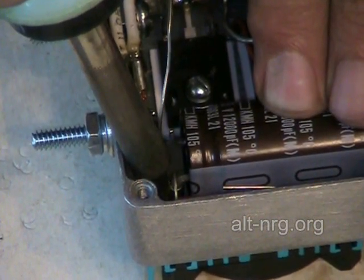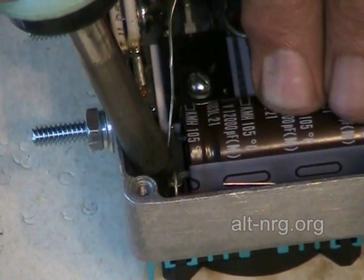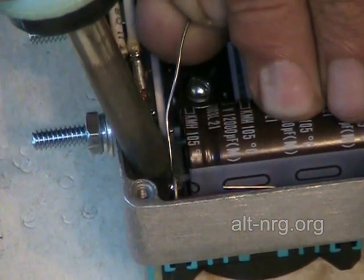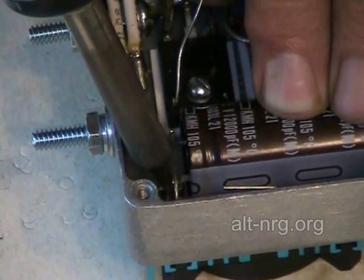I'm applying the heat to the side of the barrel on this ring terminal, and I'm letting the solder flow into the center. It will suck up quite a bit of solder, so don't be afraid to use a little solder in this. I'm always amazed at how quickly I go through it, even in assembling PC boards.